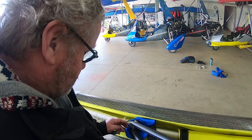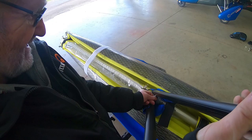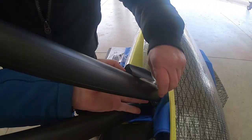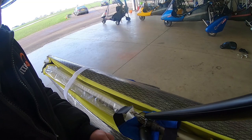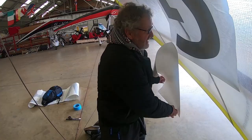Let's get these new uprights on. Get it lined up first — there we go. If you can support the tubes, I'll put the tape around. Leading edge is back in. Cross tubes have been changed. And the new sail on. Bit of a busy morning, isn't it?